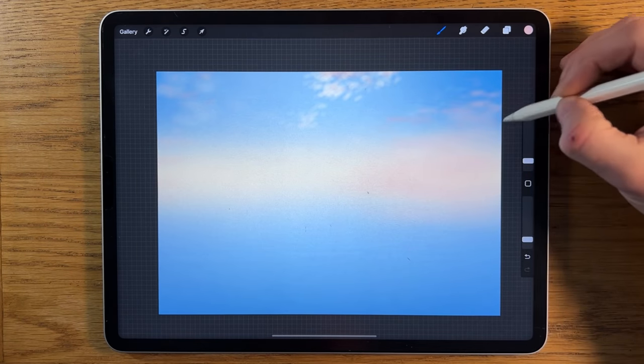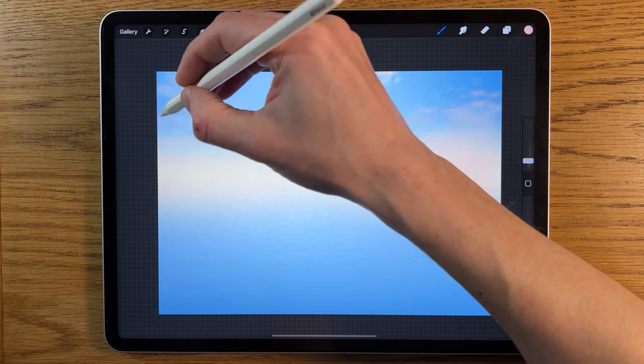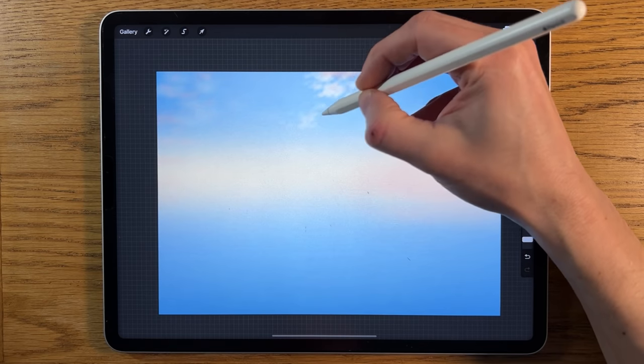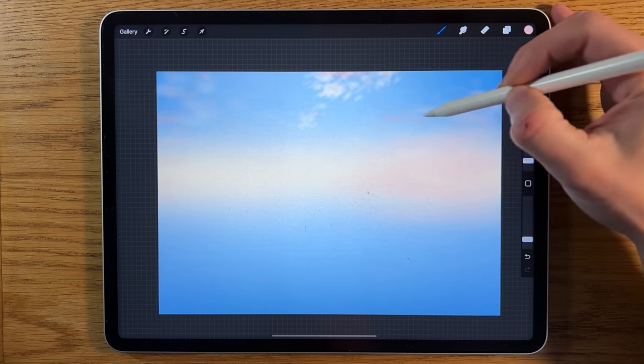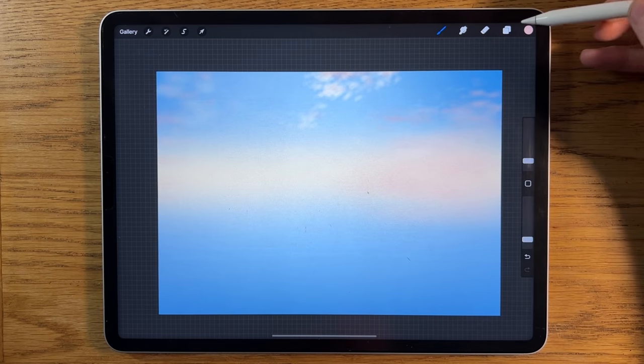If you've not done many skies before, they are quite tricky initially and you just need to practice more. It is about learning to see the possibilities and potential within the textures and shapes, but that's something that comes with time. Don't worry too much if you're struggling a little bit.